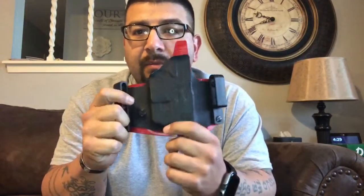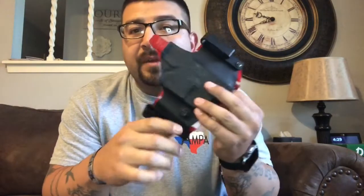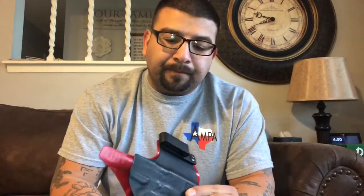However, this one right here is my favorite holster. I've talked about this a million times before. If you guys want a holster like this or from this company, from a buddy of mine, check out Concho Valley Custom Kydex — I'll have them linked down below. There's nothing wrong with this holster, I love this thing. Like I said, this is my favorite holster.